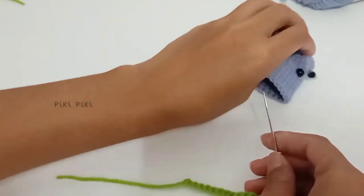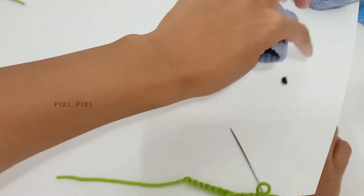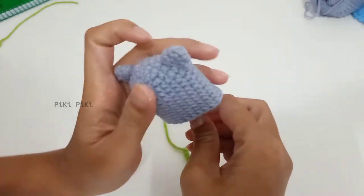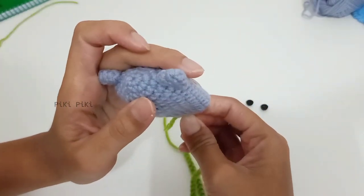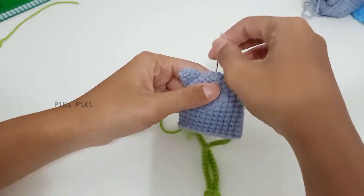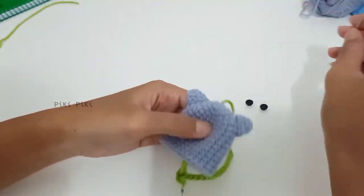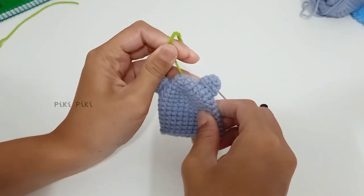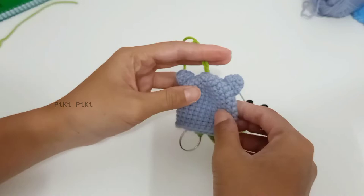Now I'm going to fix the strap to the kitty's face using a darning needle. I'm going to insert it right at the center of the face — the place where I started my work — and pull it all the way through.